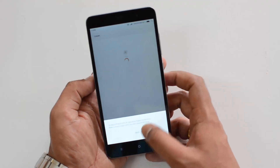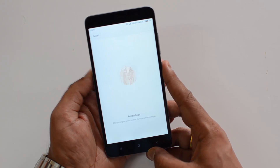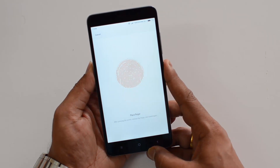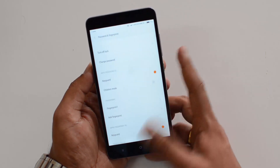Now you can place your finger on the sensor and start registering it. Lift the finger and place it again so it starts reading your fingerprint. Keep going — it's still reading. Once it's done, click OK.